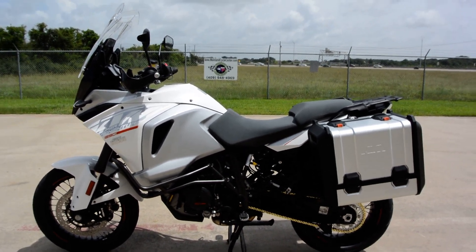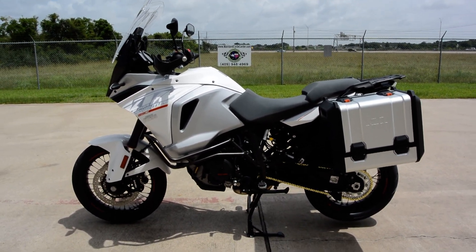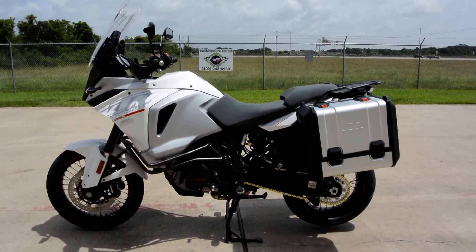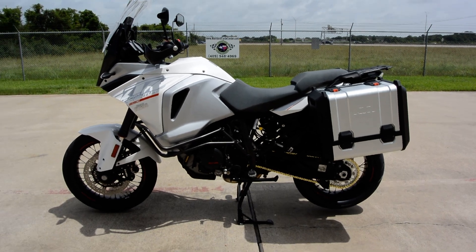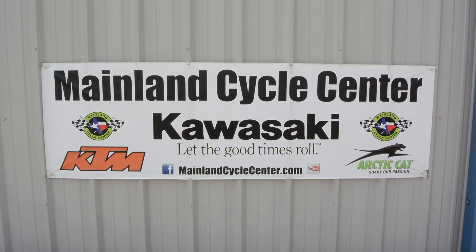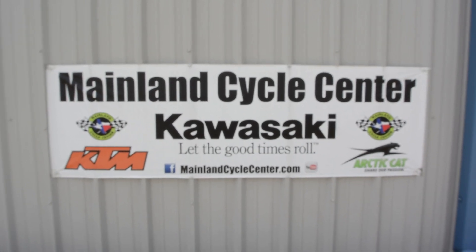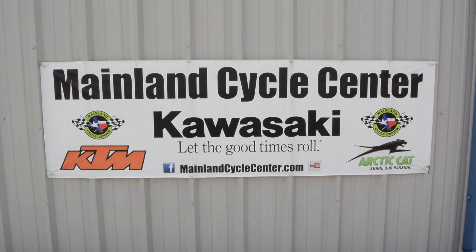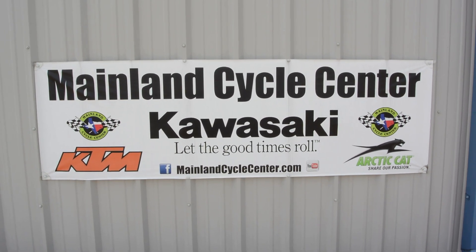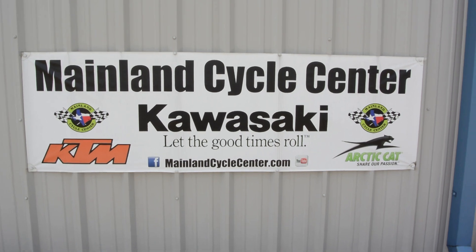Here in Texas Gulf Coast we don't have a lot of call for heated grips and heated seats, but there are a few days when it's cold and you can use them. Well, that's a quick look at the 2015 KTM 1290 Super Adventure. We are Mainland Cycle Center, located in La Marque, Texas, about 30 minutes south of downtown Houston just off I-45. You can find us online at MainlandCycleCenter.com, by phone at 409-948-4969, or come by and see us in person. We'd love to help any way we can — thanks for watching.